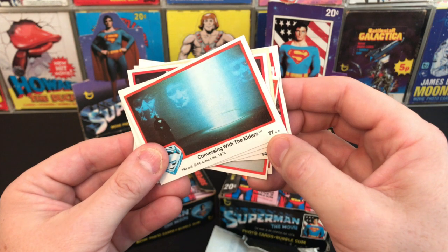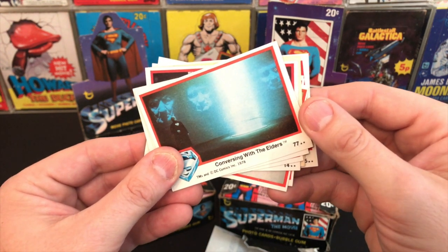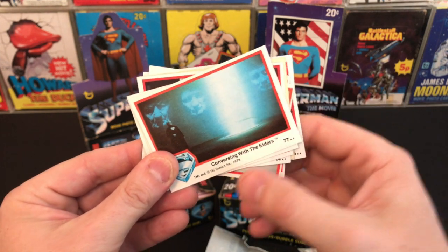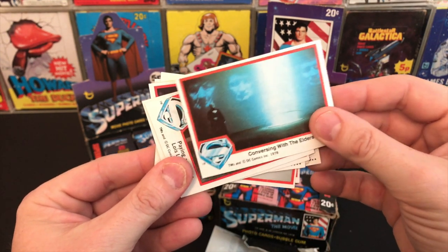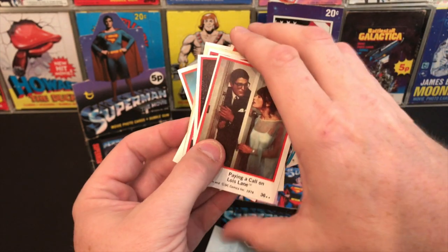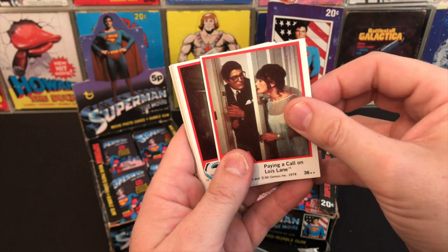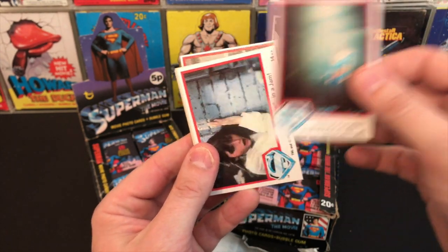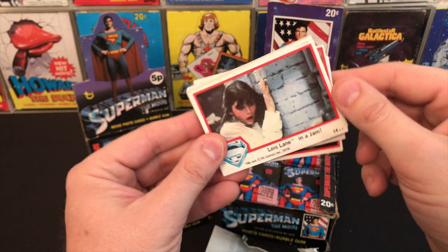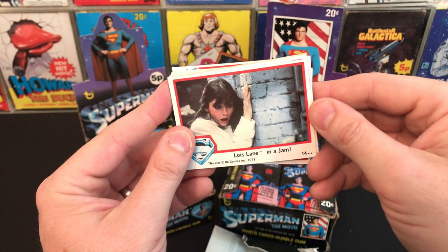That's card 77. Now this set in the US had 77 cards, this being the final one, whereas the set in the UK version only had 66. We also didn't get the stickers, which I've mentioned before in the previous video. This is a card I always remember — one of the ones I had back in the day.